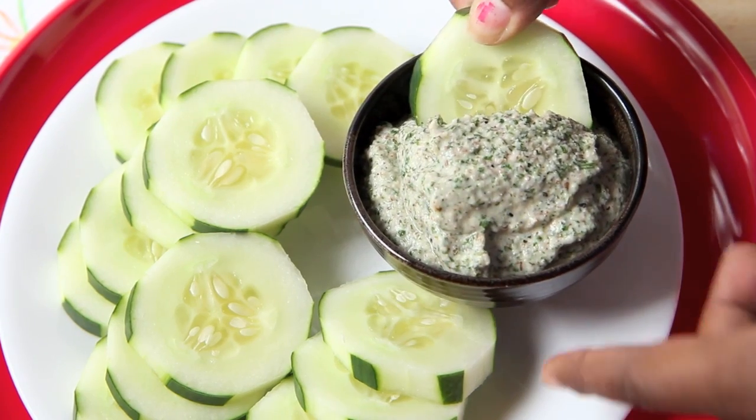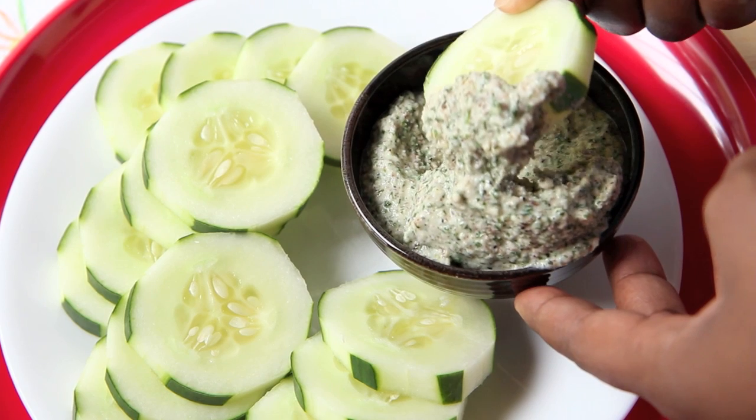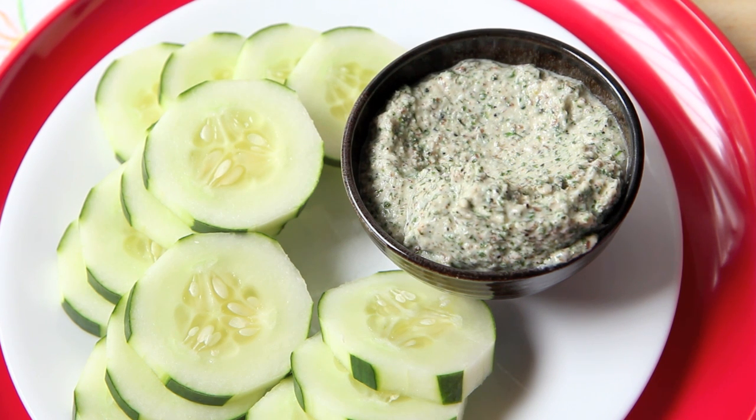If you missed yesterday's video, I made the creamiest cashew cream ranch dressing. I used it as a vegetable dip, but thin it out a little bit and it can be used as a salad dressing too, so click on the annotation to see that recipe.